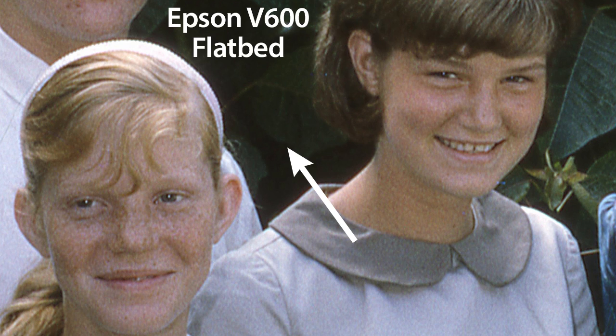If you look at the bush behind Linda and her sister, you can see detail in this dark area, and her sister's hair also has detail in the darker areas that could easily be teased out in Photoshop. Also note Linda's freckles and the grain from the Kodachrome slide that shows up here in the Epson V600 scan.